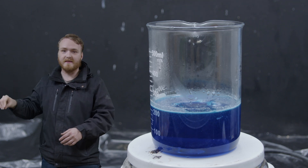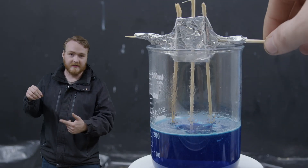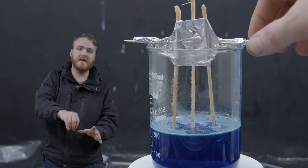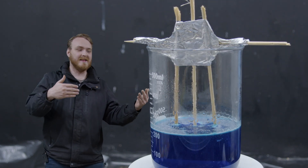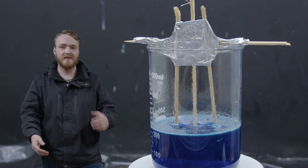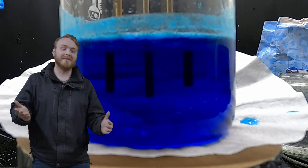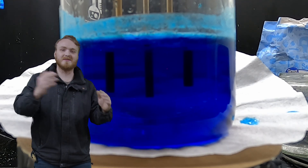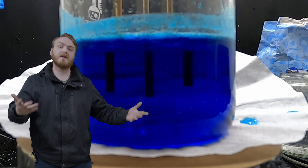To do that, we take some wet sticks and dip them in some sugar. The sugar should start to stick to the sticks, and then we put the sticks into the solution. Ideally, the crystals should start to grow around the sticks. Now, this didn't happen. I'm not entirely sure what happened — I think the crystals fell off of the sticks and they just sort of landed on the bottom, and we grew crystals on the bottom.